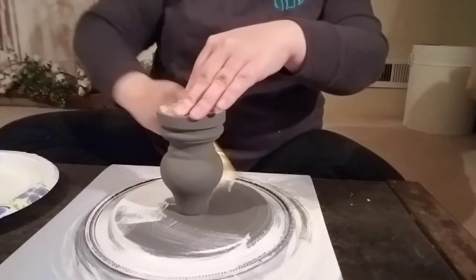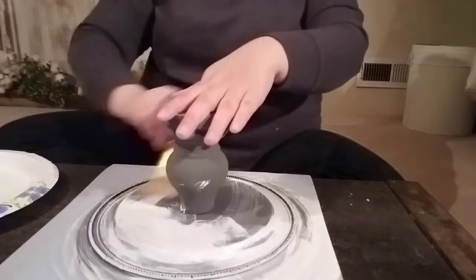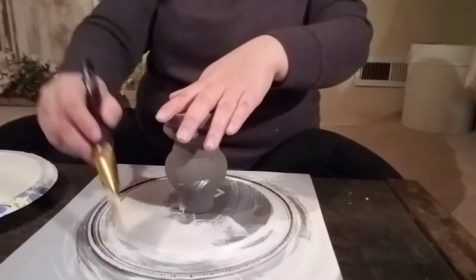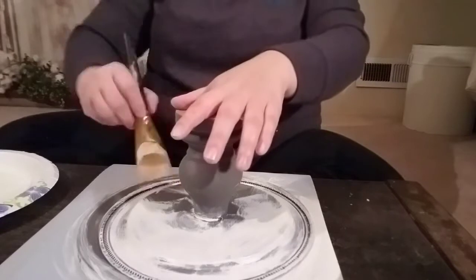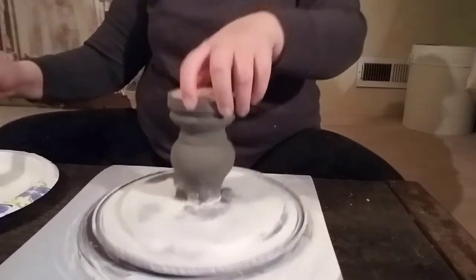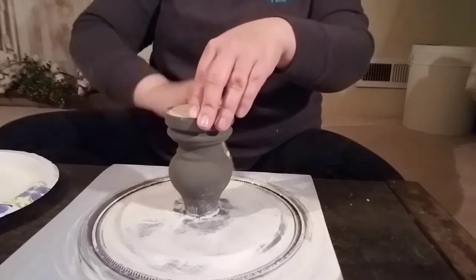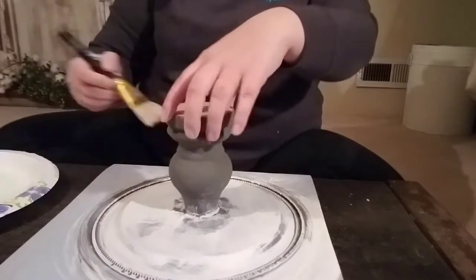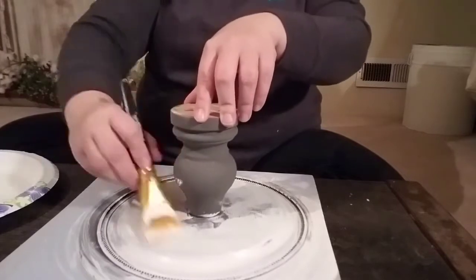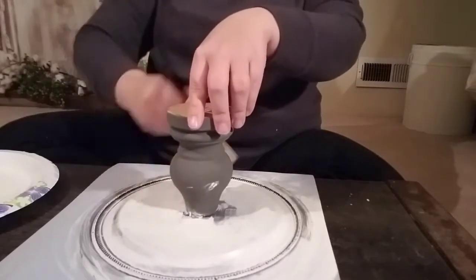I painted the cake stand with a base layer of Waverly brand chalk paint in the color Elephant — a beautiful gray color. After that dried I came back with the color Plaster, again Waverly brand chalk paint from Walmart, and I just did a dry brush technique. I'm not putting a lot of paint on my brush. After I load some paint I just dab it on the plate to get any extra off, and I don't load a lot as I'm painting. There's no rhyme or reason — just going back and forth in all different directions because we want that farmhouse feel, so we're not looking for full coverage.